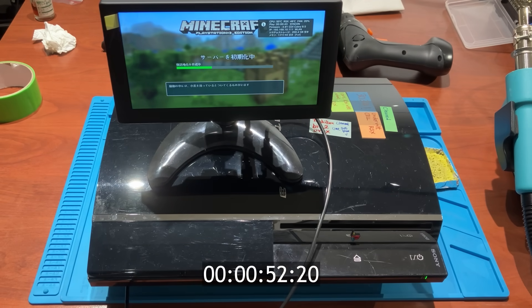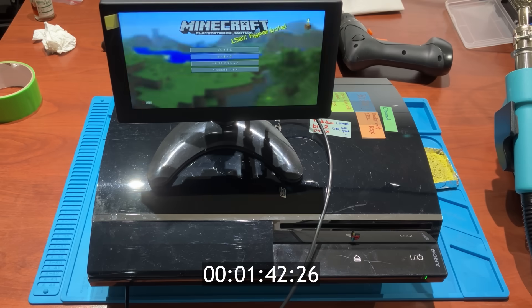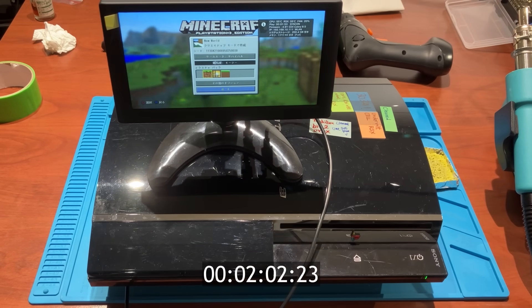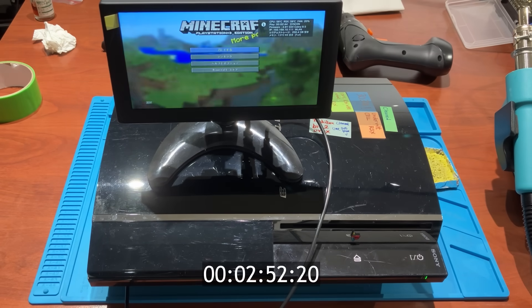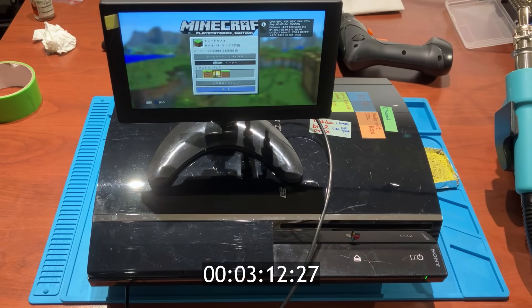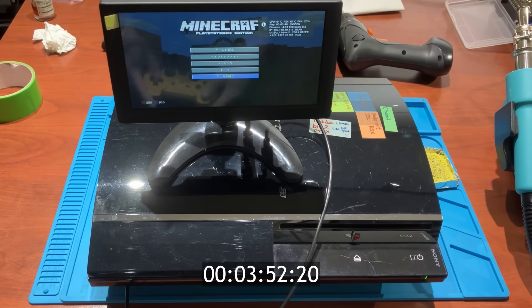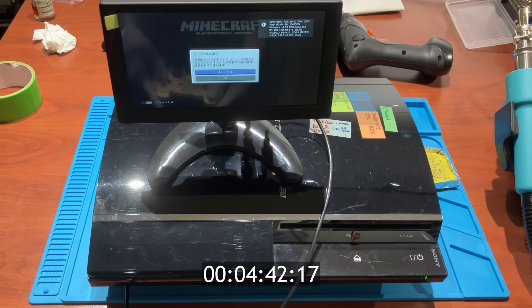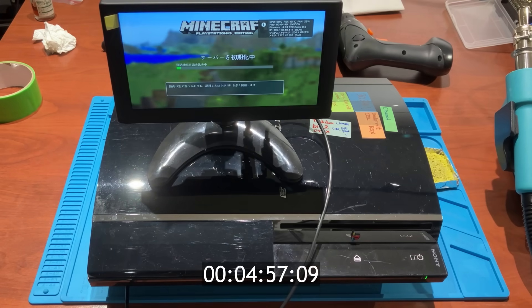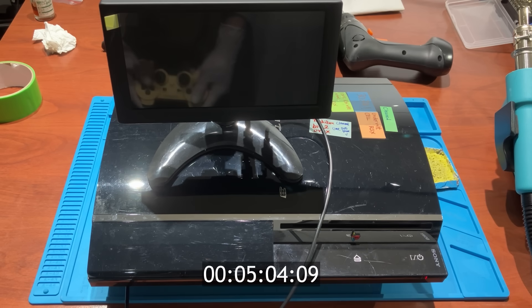I forgot which save file is the correct one because I had been testing with tons of save files. So I keep trying all the save files I have, looking for the one with a pig. It takes forever to load the game with my slow hard disk — almost 4 minutes in and we are still looking for the save file. How come all the save files are empty? This is the last save file — and here we go, the yellow light of death.